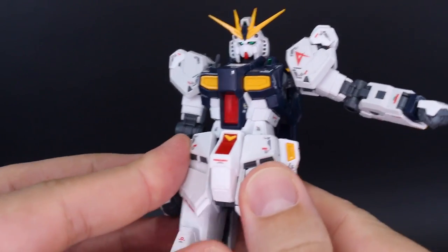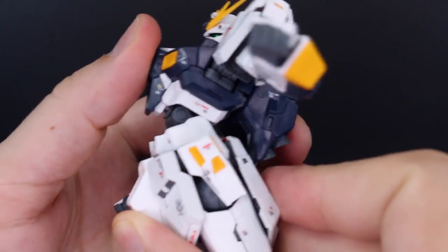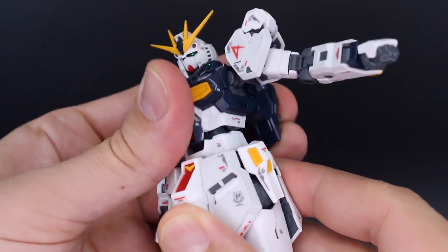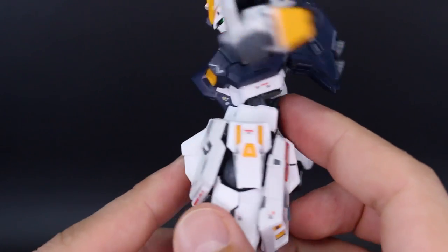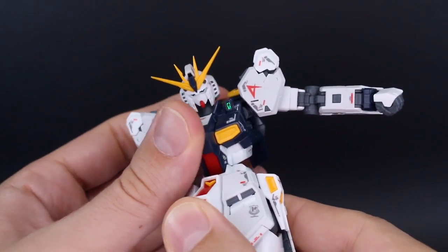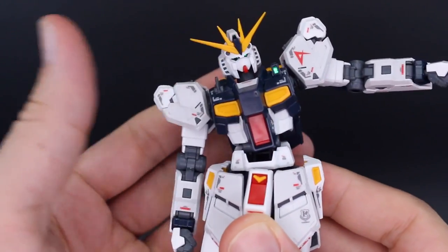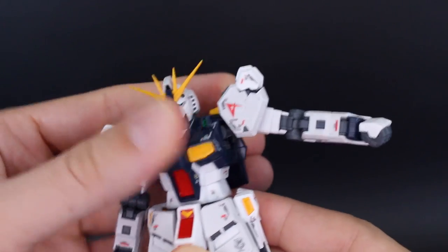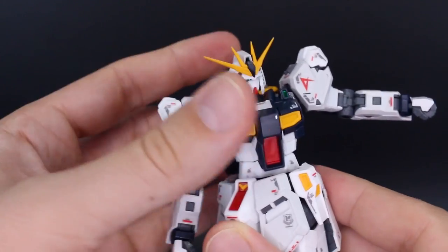Going back up to the torso for the stomach crunch — you can move that all the way back, and by pulling that out you can move it all the way forward too, giving you a pretty crazy forward and back bend. Side to side is also available, although once everything is pushed to where it's supposed to be the side-to-side is going to be fairly limited. Rotation is still there with no problems.